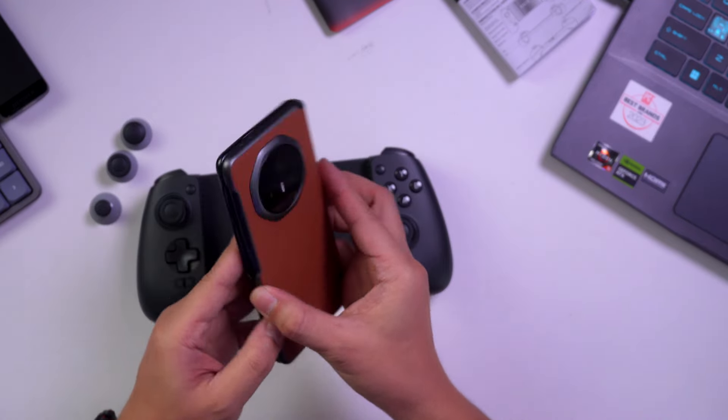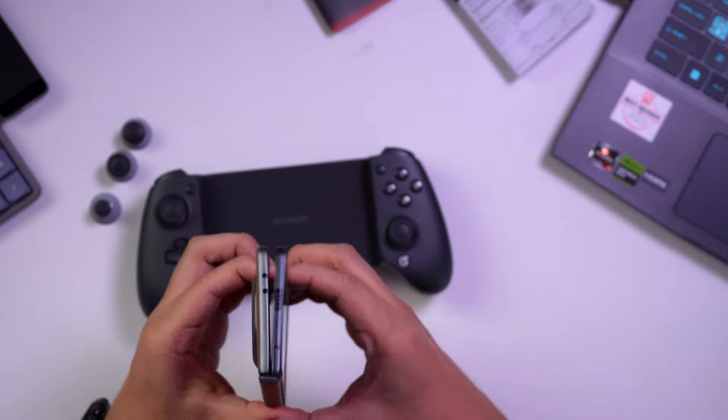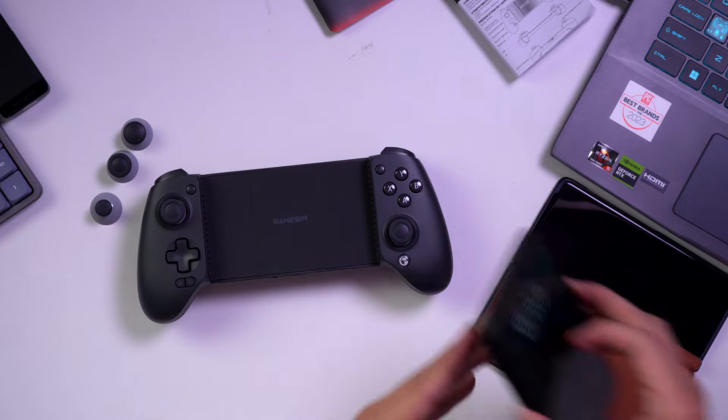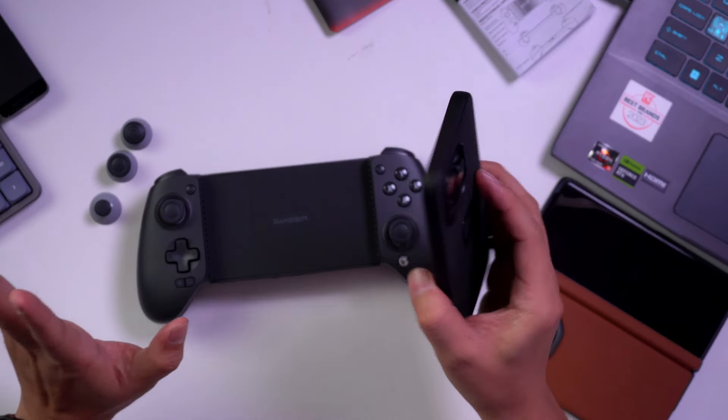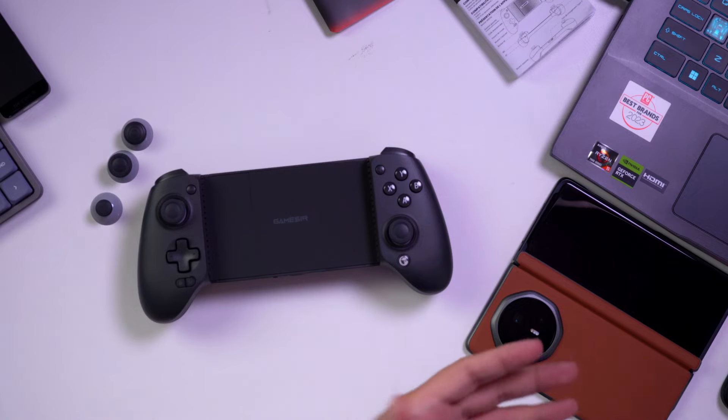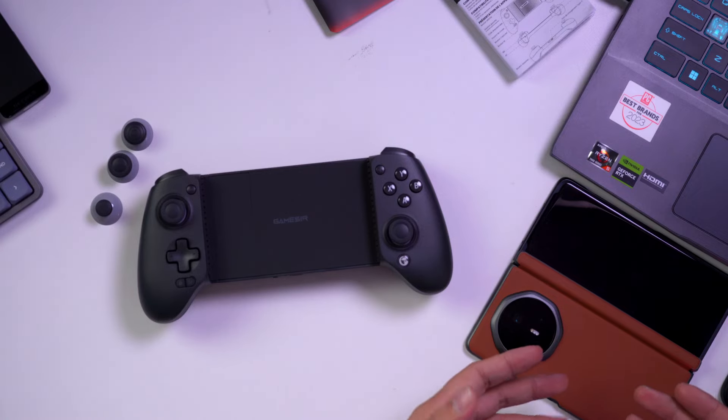We have two devices here: the Honor Magic V3 and the iPhone 15 Pro Max. We're going to test whether this controller works flawlessly on both of them.